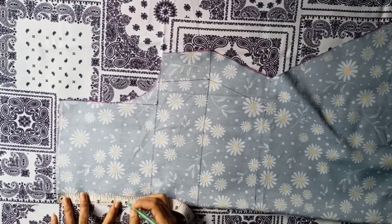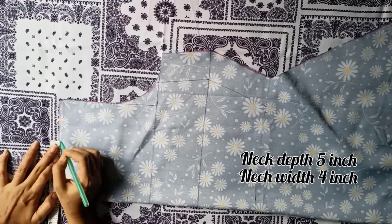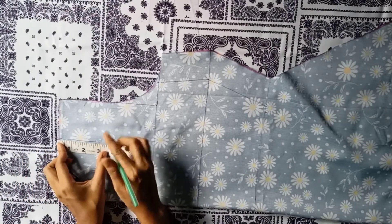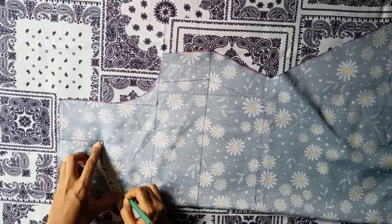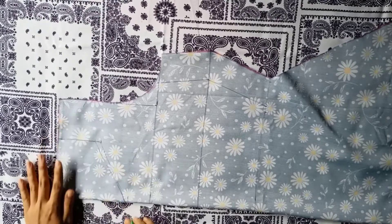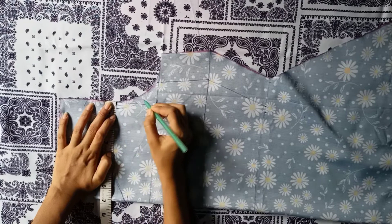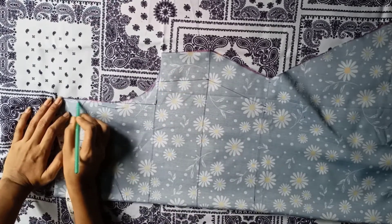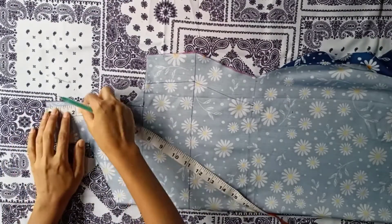Now I will mark the front neckline. I am taking neck depth at 5 inch and neck width 4 inch. Mark a straight line up to 3 inch here and give a V-shape by joining these two points. Draw the front armhole at half inch inwards, then cut the neckline and armhole.